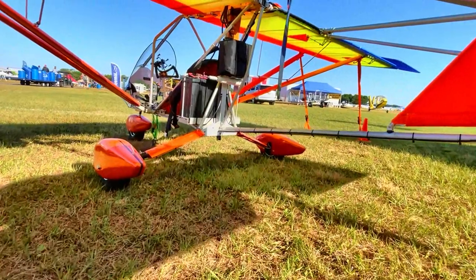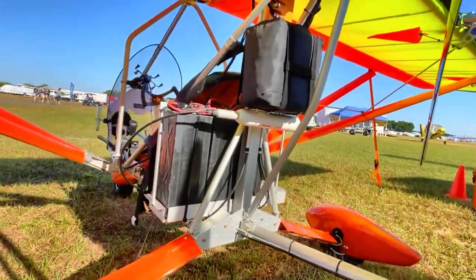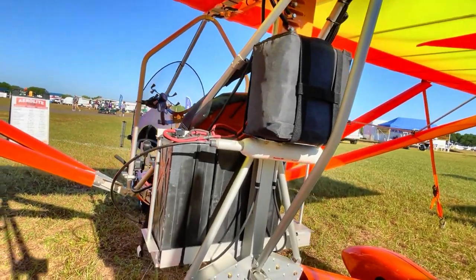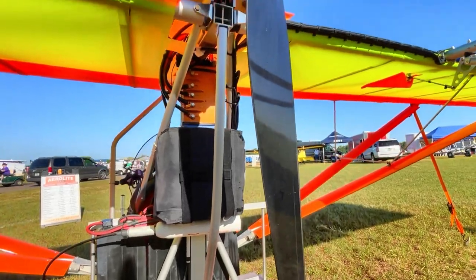This is the third motor iteration, at 2000 RPM max — and it's performing very, very well. That's 2000 max propeller RPM, which is also max motor RPM, because it's direct drive. There's no reduction.